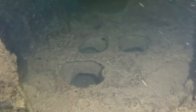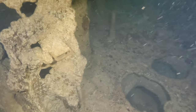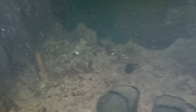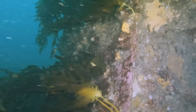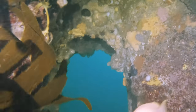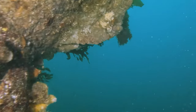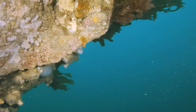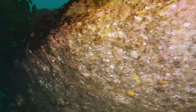All things considered, the footage is not unwatchable. On the outside of the sub I have a little more ambient light, but the water is still murky and I'll have to get close to the subject matter. I'm currently at approximately 25 meters of depth.